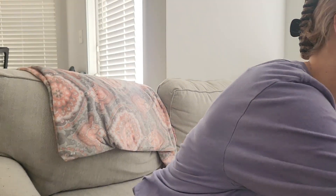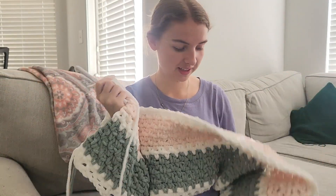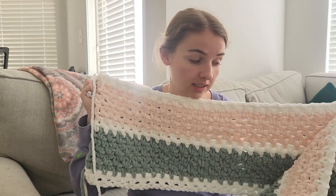Hey guys, I wanted to give you a little update on the blanket that I started last night. Here we go, this is my progress so far. I am really enjoying making this. It's moss stitch, I think — so it's just single crochets and chains, which is super fun and easy.